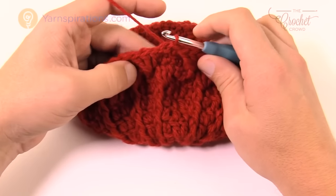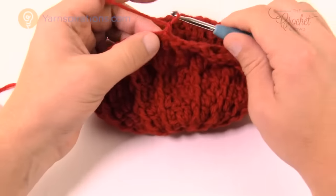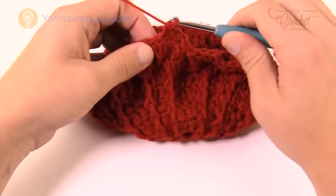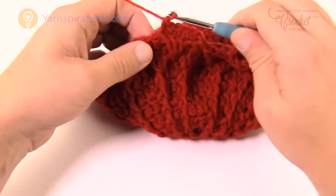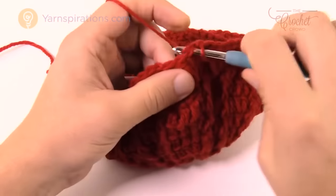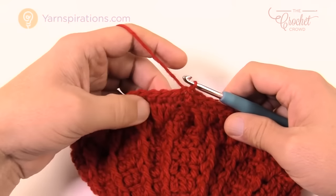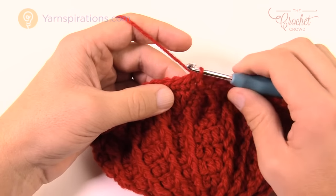Rounds twelve and thirteen are now the repeat pattern until you reach eight inches tall. Round twelve: chain one, single crochet into the same stitch, then one single crochet into each all the way around, slip stitch to the beginning. Round thirteen shifts the seam line slightly: slip stitch in each of the next two stitches to get to the middle of the group of three, then chain three which counts as a double crochet, and continue the stitch pattern. You'll alternate rounds twelve and thirteen — make sure you end on round thirteen.